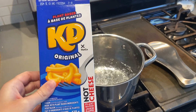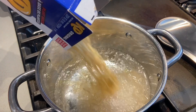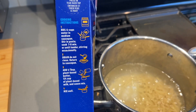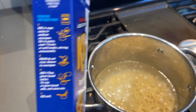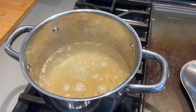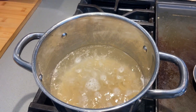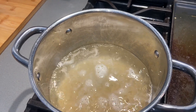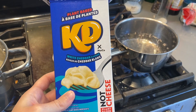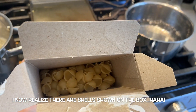Plant-based KD — can you believe this is actually real? I'm so excited! It says to cook the pasta for seven to eight minutes, but I don't really trust it. A lot of these box mac and cheeses overestimate how long you should cook the pasta for, so I'm going to cook it for three minutes and check. I just opened up the white cheddar box and it's shells instead of macaroni, which is kind of fun.